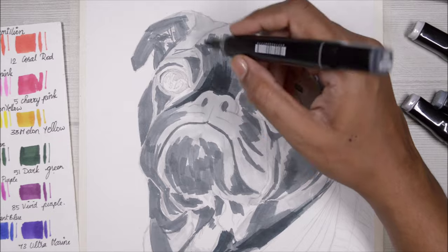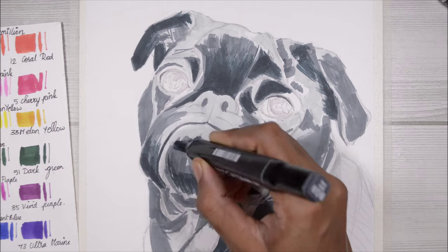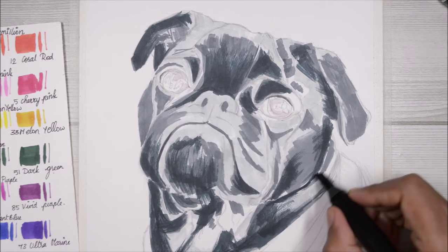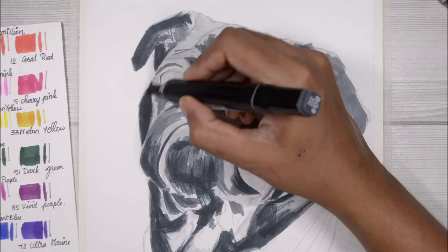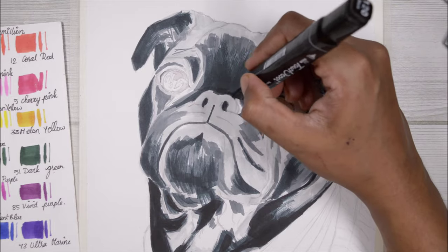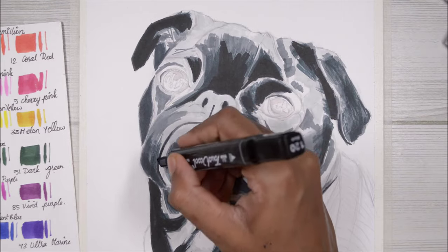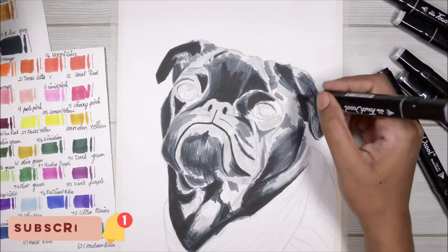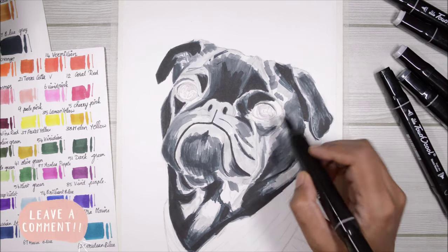Now I have a base, I know where the highlights and shadows are going to be, and I'm going to intensify the shadows even more. I'm not using black at all — I'll use it only for the darkest areas. Even though the dog has black fur, there will be lots of light sources around it, reflecting highlights and many transitional tones, so you need to note all that when looking at your reference.